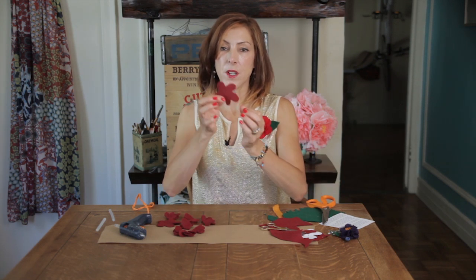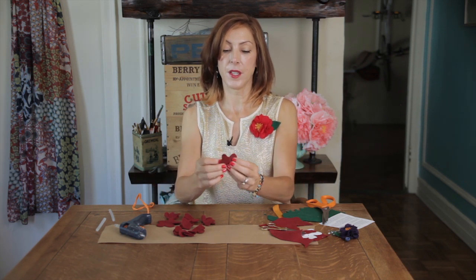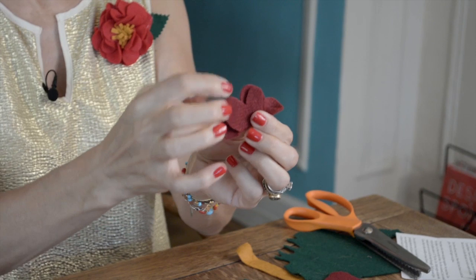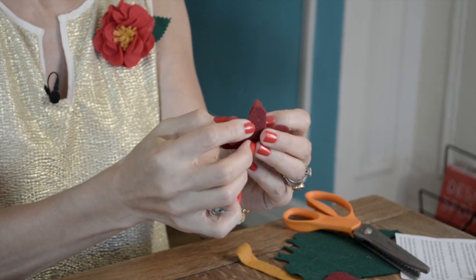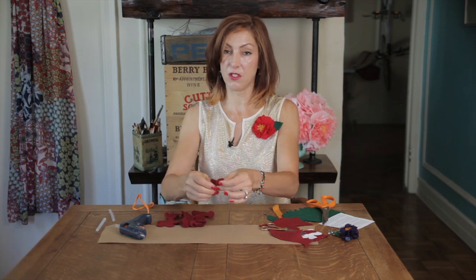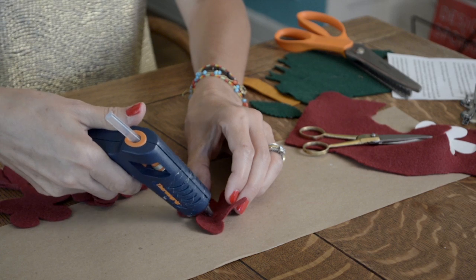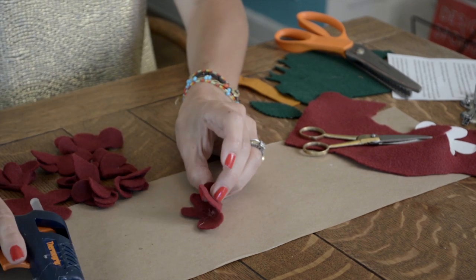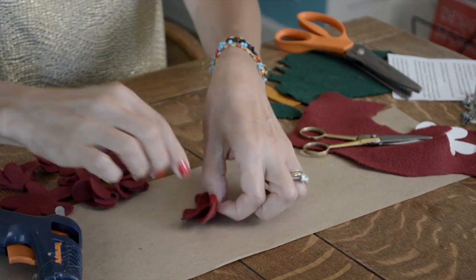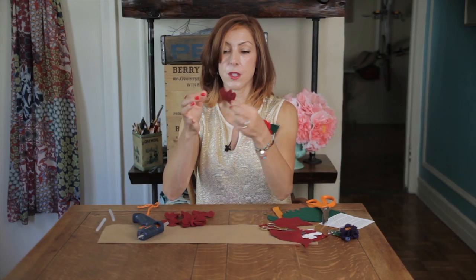Now you're going to take each one of these flowers and fold it in half. You don't want to fold petal to petal — you want to try to get them in between each other. So fold it in half, and with your glue gun, put a little dot inside and glue that down. Now you have it glued in half.